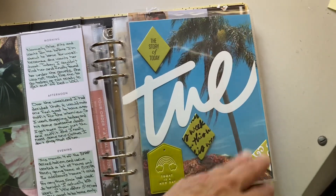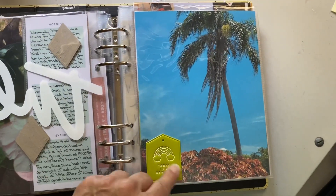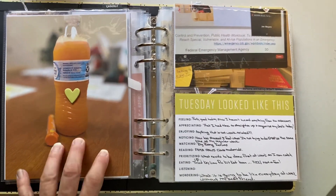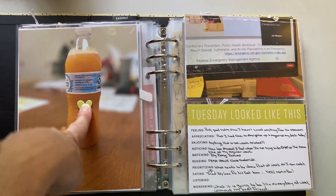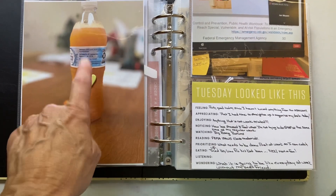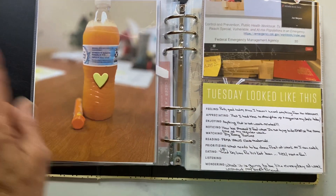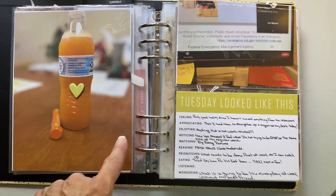Here we go to Tuesday — same format: acetate, chipboard, six by eight photo, pleather on the outside, chipboard heart, and a large photo. This is my energy drink, especially right now working 10 to 12 hour days. I kind of need it because I'm not sleeping well — I'm stressed going through accreditation by myself, worried about getting the new position, doing my job and her job with no help, and trying to teach a new person. It's tough right now.